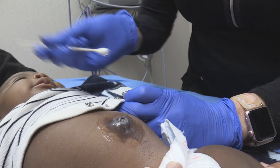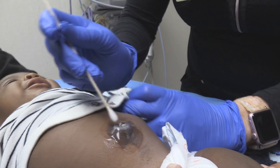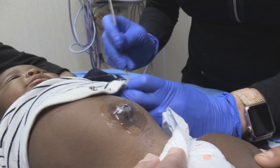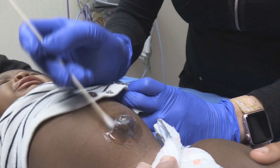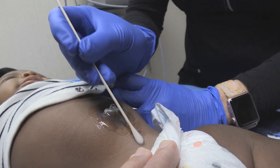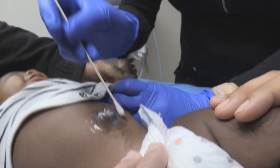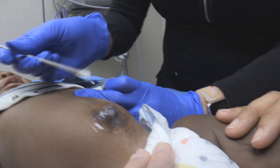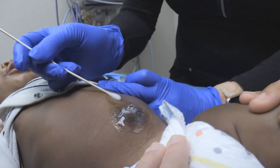All right, liberally put that paste on there. We got all the stained skin covered. Is that stain okay? And mom, you're okay if we make this video? All right.